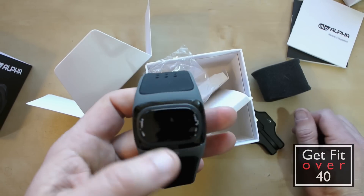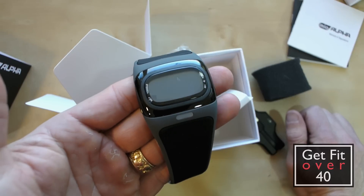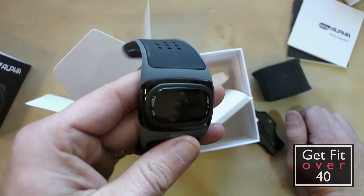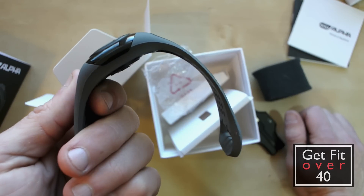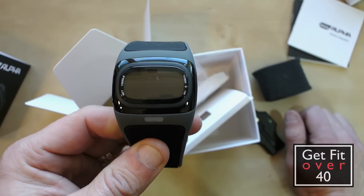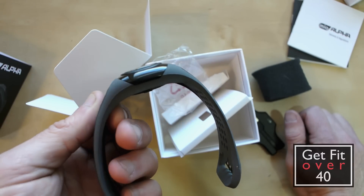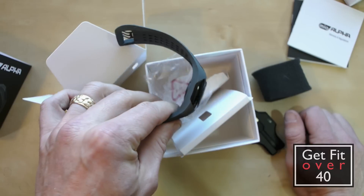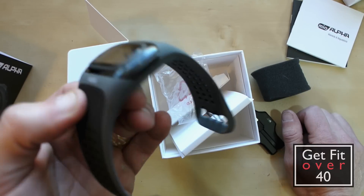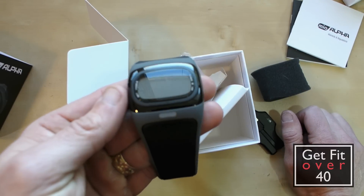That's my unboxing of the Mio Alpha. Look forward to the upcoming review — I'm going to use it for a while. It depends on how long it takes me to really figure it out, decide if I have everything figured out, and whether it's working the way I want. Once I feel I've got enough information to share my results, I'll do so. Thanks for watching another GetFitOver40.com video. Don't forget to subscribe and check me out on Facebook and Twitter. Take care.